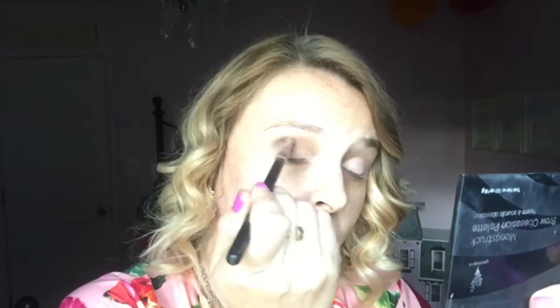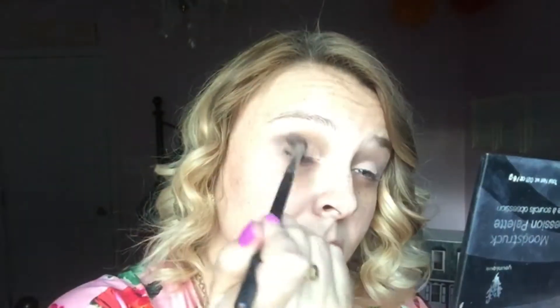I'm taking my crease brush and I'm just redefining that outer V shape that I made. This is a dry fluffy brush, this is my deluxe brush, and I'm just blending all the colors together. Again adding a little bit more of that Victorious and blending with my deluxe brush.